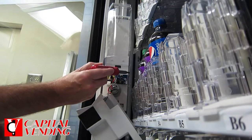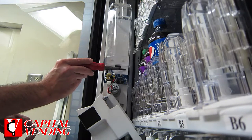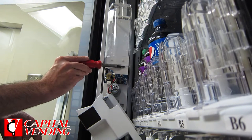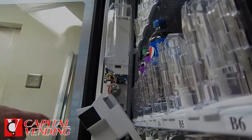The new style, which I'll show a picture of at the end of the video, protrudes a little bit better, so it just improves delivery because it makes contact a bit quicker. It's recommended by Dixie Narco as an update, and we highly recommend you put it in to make your machine work better.